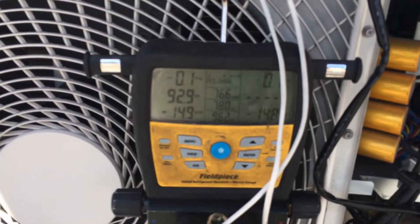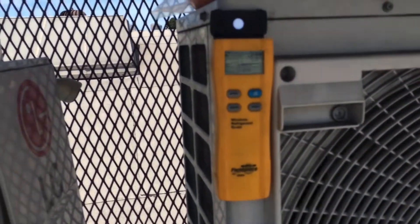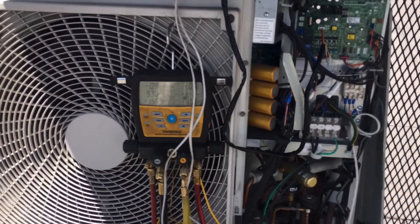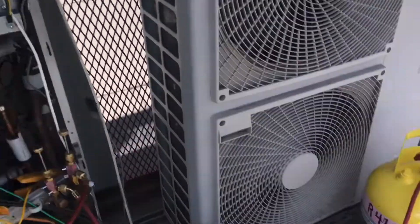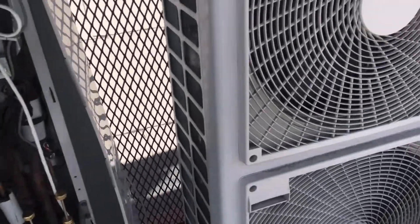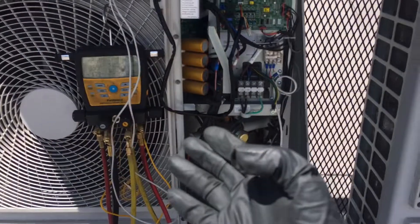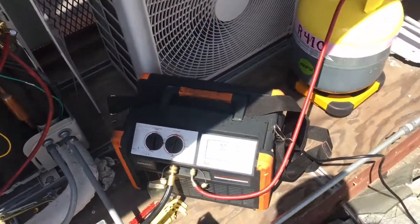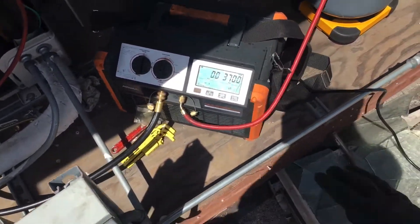We're just tapering into the negative, still hovering around four point two pounds. I'll let this go all the way down to negative 15, negative 19. I think we have the whole charge here. I still have to do the purge — that'll be a few more ounces. We'll cut the video here because it's just going to get boring watching the last few ounces come out. We're eight minutes into this video and there's no comparison — when you compare other recovery units to this NAVAC, no comparison.